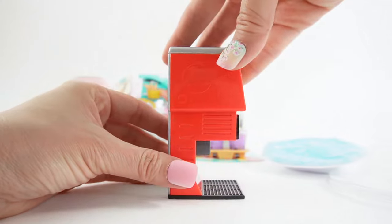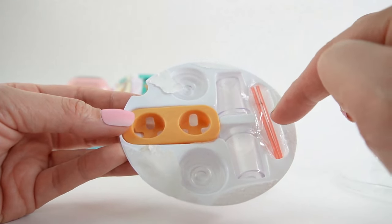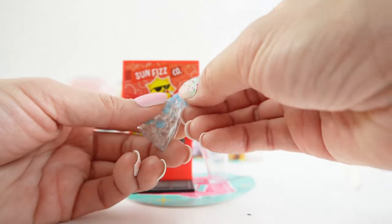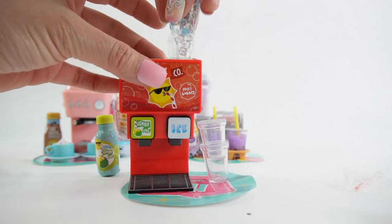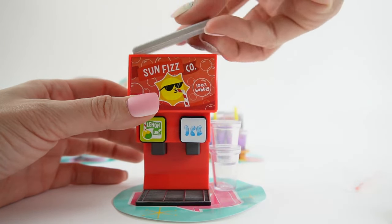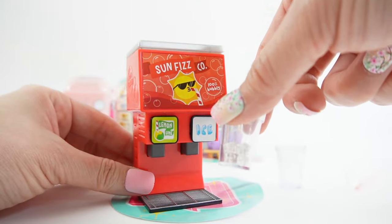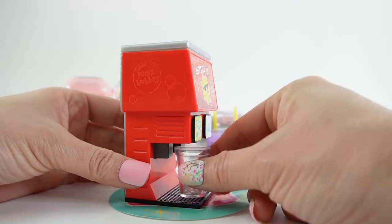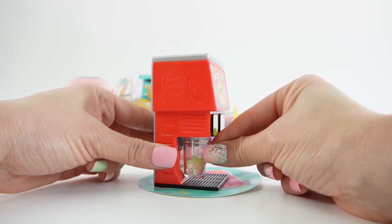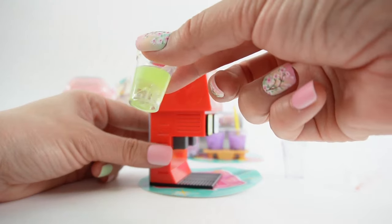Next let's make a soda fountain! Here's our soda fountain — we got a red one and it dispenses lemon-lime soda. We have lemon-lime soda and a bag of ice. Here's a cup holder, two cups, two lids, and two straws. Inside the machine we got two spaces — one for ice and one for the soda. Let's pour in the ice. Let's take our first cup and dispense some ice first. Here's our ice — now let's dispense the soda by pushing in this lever.